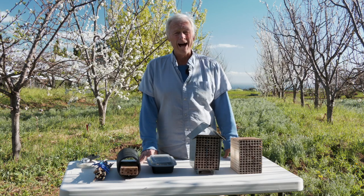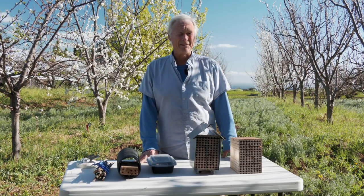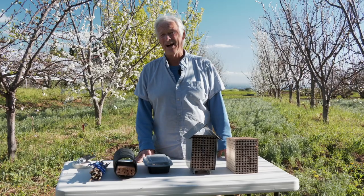The mason bee will fly and pollinate at much lower temperatures than the honeybee. You're not really having much activity with the honeybee below 60–65°F, but the mason bee will fly down into the low 50s, even upper 40s.